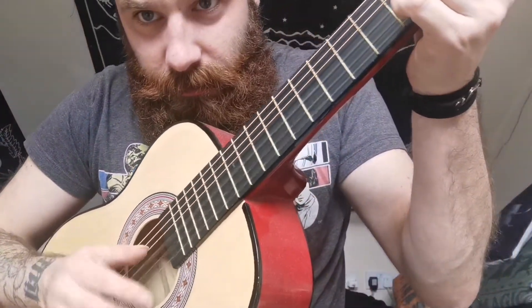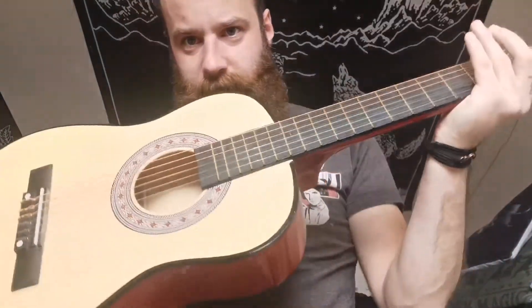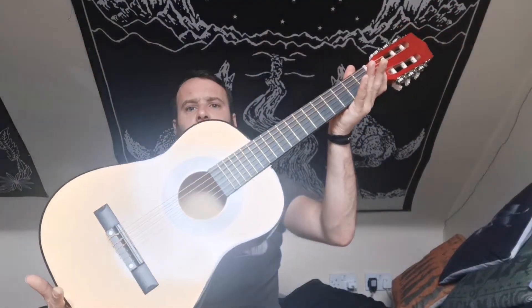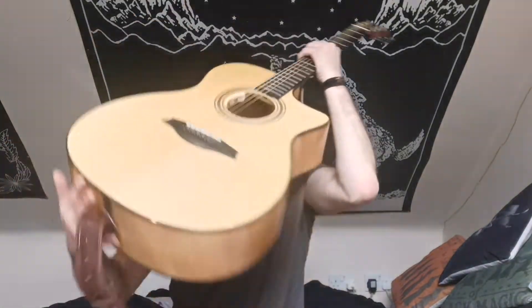Hello everyone and happy pajama day! I want to talk to you today about strings for your acoustic guitar — not nylon like these, which are on classical guitars and children's guitars. This is a three-quarter size, my little girl's one. We're talking about steel string guitars.